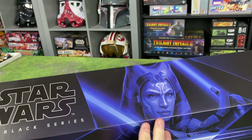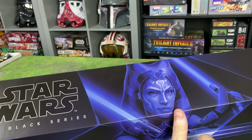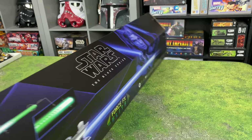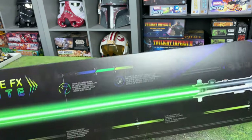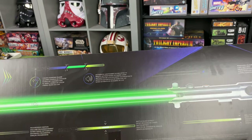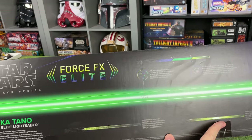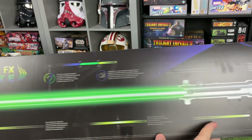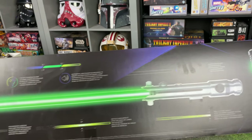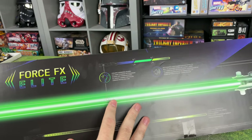We've got the Ahsoka Tano picture up here. To me, it almost looks like this is Ahsoka from Star Wars Rebels, but she's clearly holding her Clone Wars sabers. This is like the Season 7 Clone Wars Ahsoka, I believe. We also have some Ahsoka lightsabers to compare this to, including the Disney version of the Ahsoka Tano from Star Wars Rebels lightsabers. So we can compare it to both. She normally wears these in pairs, but I believe we're only getting one saber in here, so if you want to pick up two of these, you certainly can.